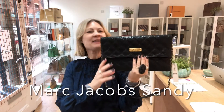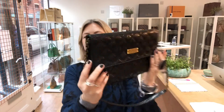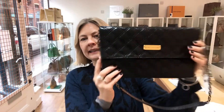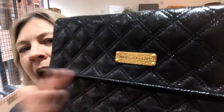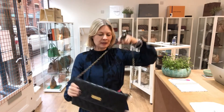Hey guys, welcome back to On Pandee. One of today's bags is this gorgeous Marc Jacobs. This is a Marc Jacobs Sandy in black with this lovely quilting. And look at this fantastic Marc Jacobs plaque. It's like a sort of hammered effect. I think it's really, really beautiful. It's a really stylish little bag.